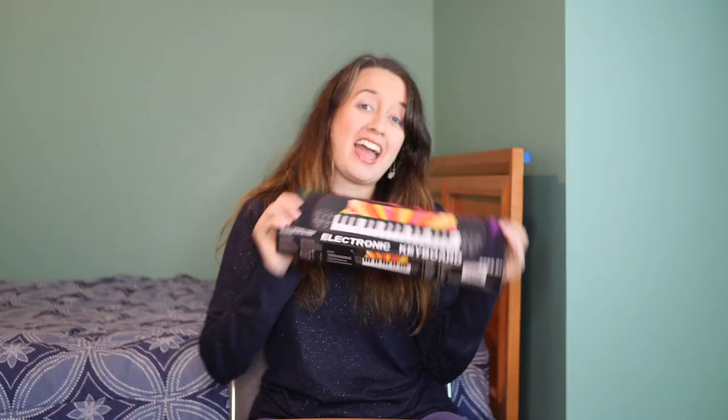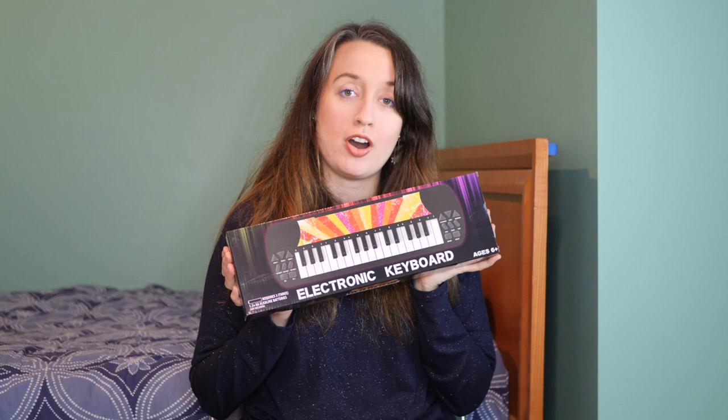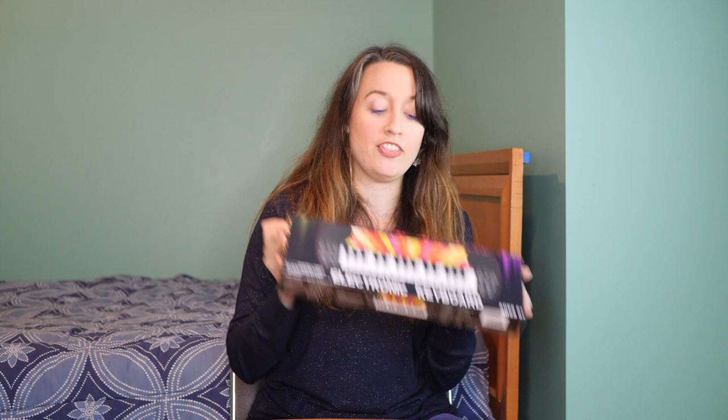Hey guys, what's up, welcome back to my channel for another video. If you're new here, welcome to the family. Today I am going to unbox and review this electronic keyboard that I bought from Five Below. Yes, I bought it — this is not a sponsored review at all. I just bought it because I thought it was cute and musical and instrumental.